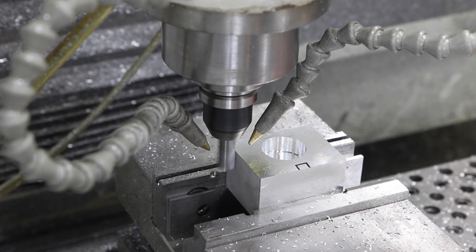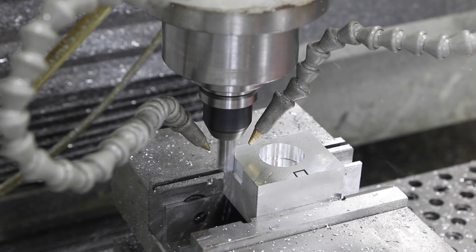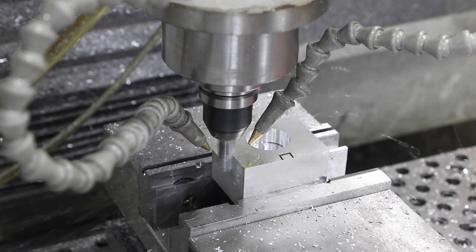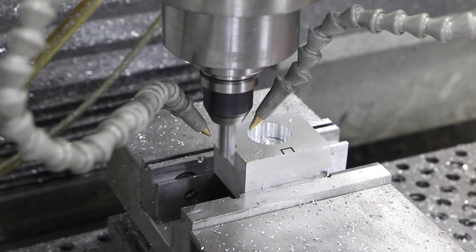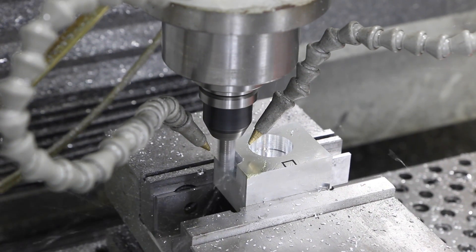For machinists like us that are lower-end or basic machinists, coolant serves three purposes: lubricating the part, actually cooling the part, and clearing chips. I think clearing chips is probably the most important — making sure you're not recutting them and making sure you don't end up loading up the flutes of your tool, especially on material like aluminum.